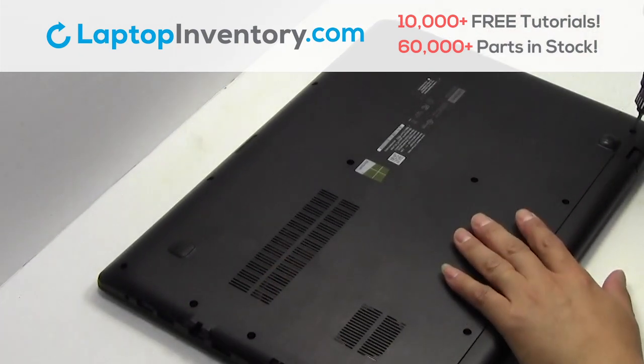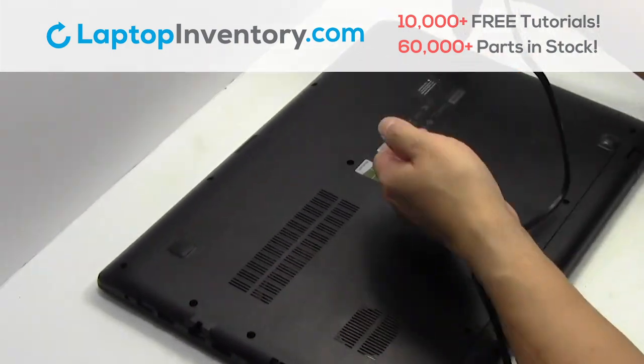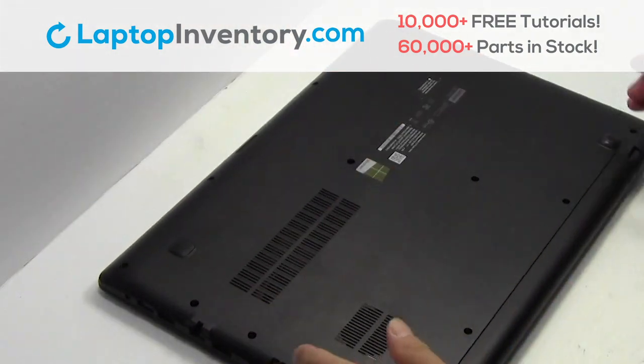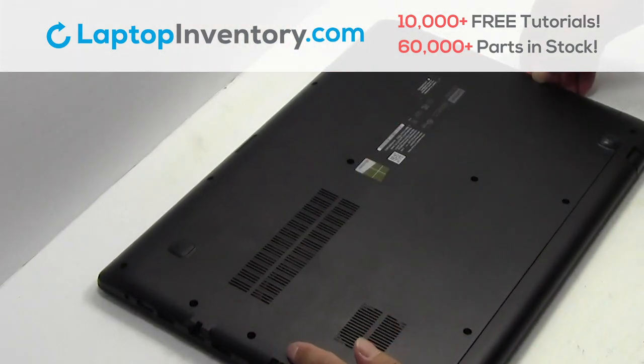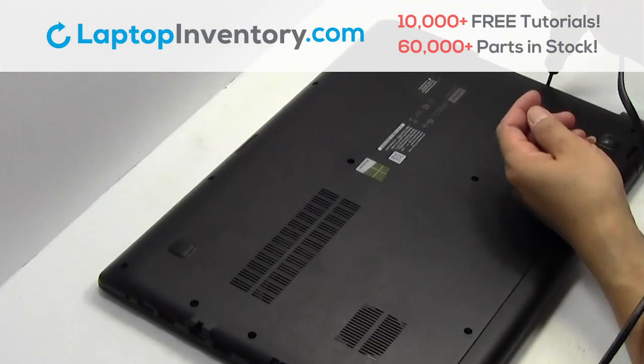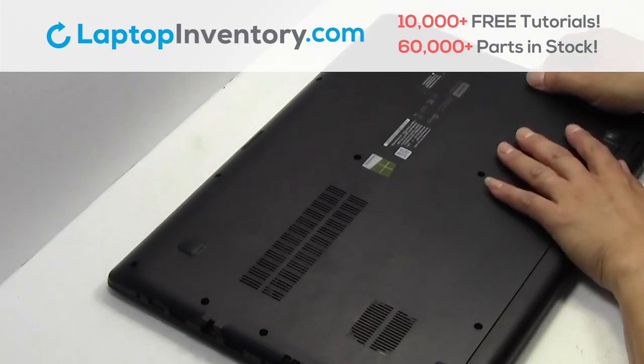Remove the screws. Remove the optical drive. Remove the cover.